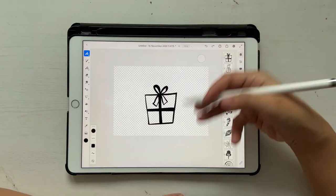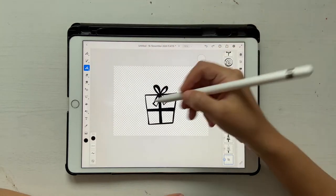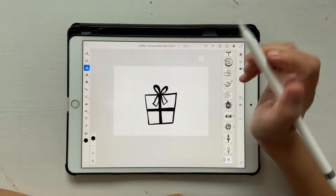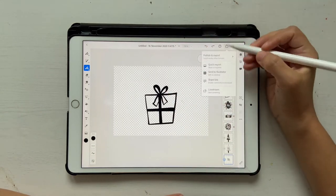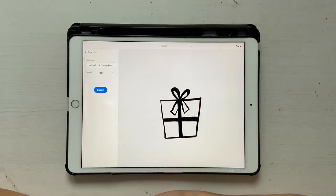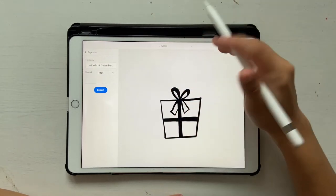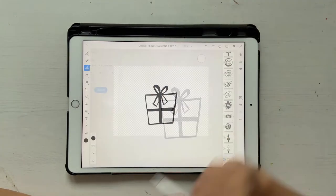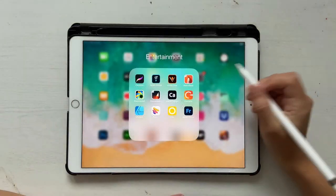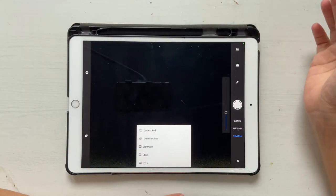I'll quickly show you how to create a stamp brush. Basically I drew this using my vector brush — it's just a black and white image, and always make sure it's in black and white. Then you're going to click on Share, then Publish and Export, export as PNG, and save it on your device — whether it's an Android tablet or iPad. After that, let's quickly go to Capture and click on the image icon here.